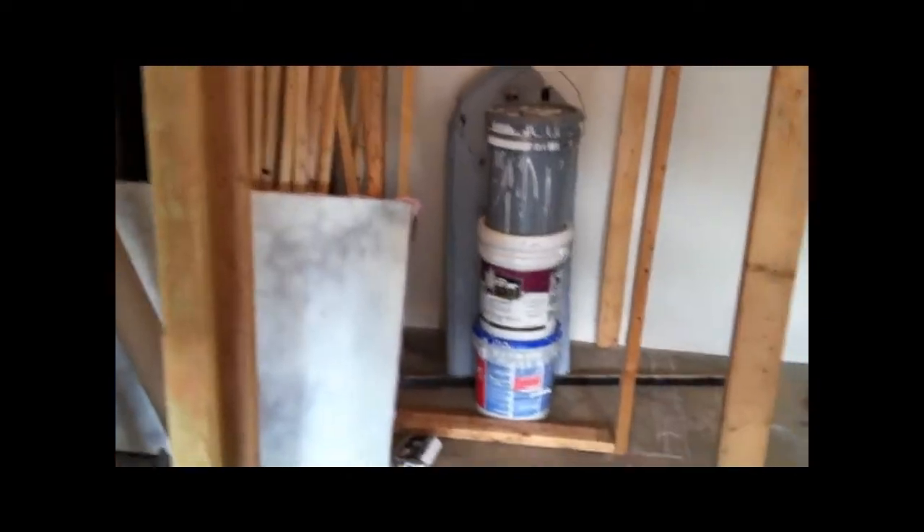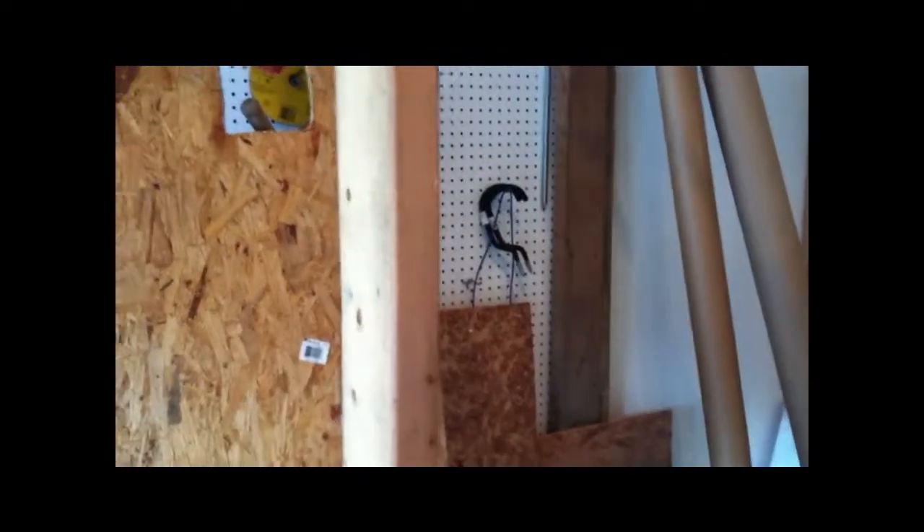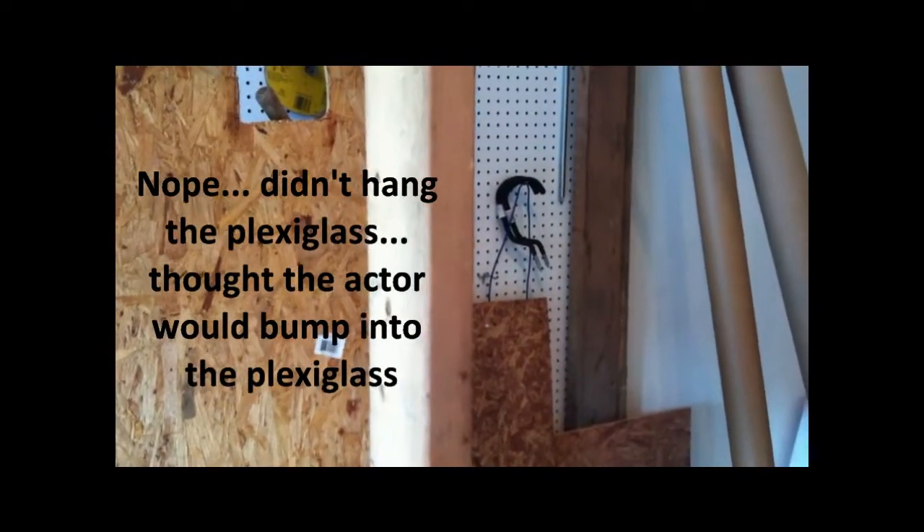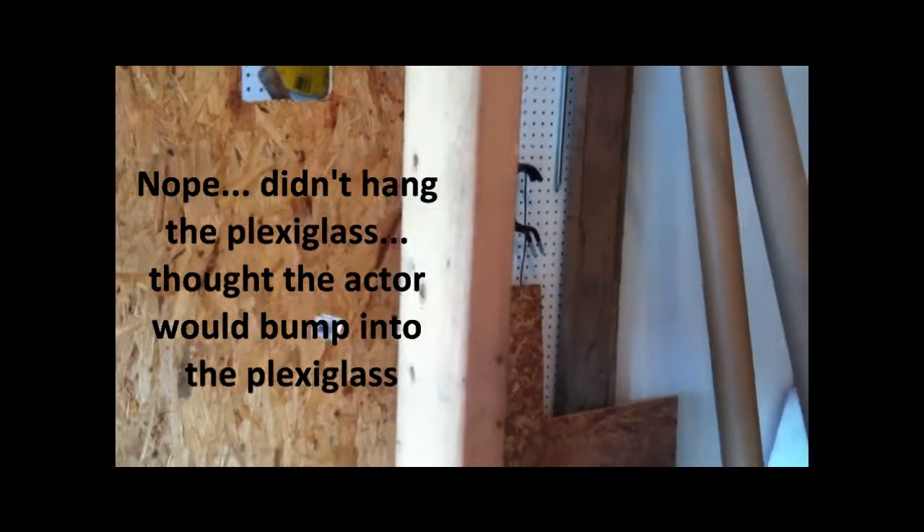There will be a curtain or something in this doorway, and they'll walk through this curtain. On the left will be a closet — you see the door here. In the closet there's going to be a Pepper's Ghost illusion, and they'll see what appears to be a ghost, and they'll think that's the scare.